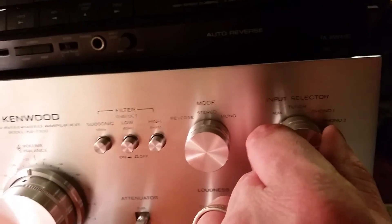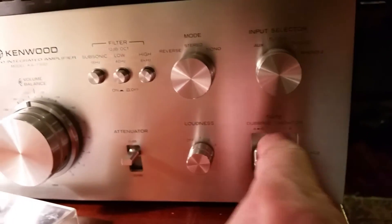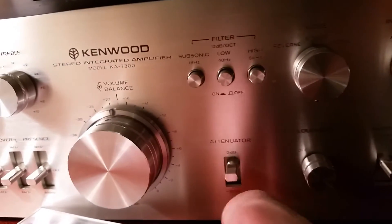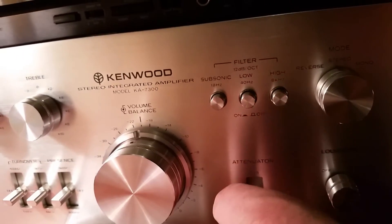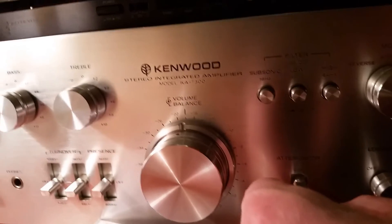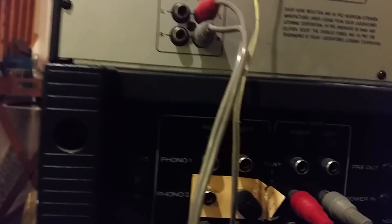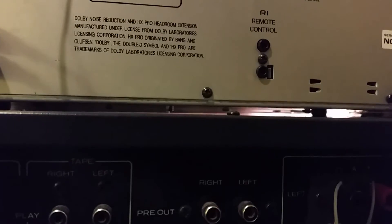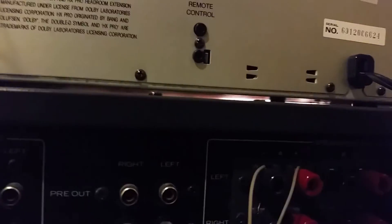Input selector for auxiliary, tuner, phono one and two, and your tape deck monitor switches down here for dubbing. There's the attenuator switch — that's basically just resistors that reduce the signal strength. On the back side, you've got hookups for tape deck, your turntables, phono one, phono two, two tape decks, and pre-out — I should say power in — you can hook up a preamp to it.